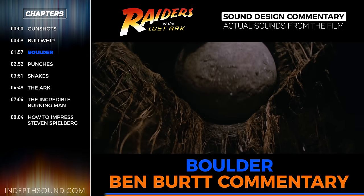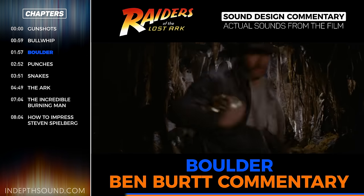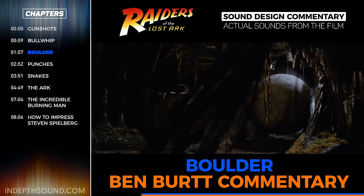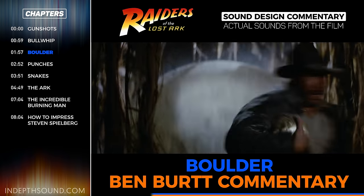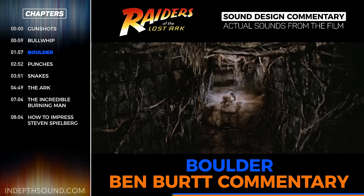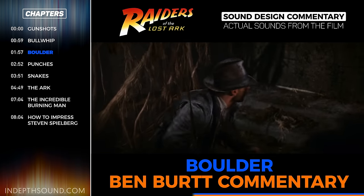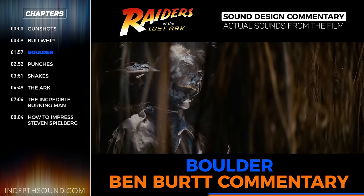The giant boulder was a tricky sound to invent because it had to have weight, but it also had to accelerate and move very fast, and finding something that big and getting it to move fast was hard. We had several different sessions where we went out and tried to stage a boulder sound, and they were not successful.